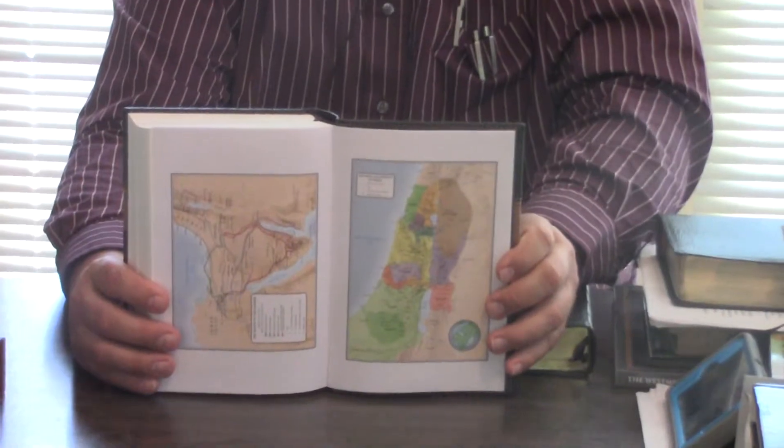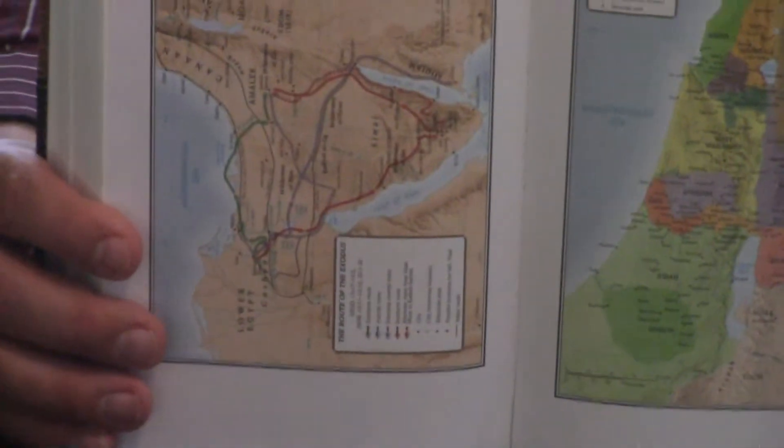I don't think any of them have red letter — I'm just double checking. I know this one does not. This actually does give you the nice Holman maps. I do like the Holman maps in the back, whereas the local church Bible Publishing is not going to have those. So at the end of the day, you can buy four of these for the price of one of the local church. The ghosting is very pronounced in this one, but it does have nice kind of opaque Bible paper. You can tell they really try to do a good job on that.